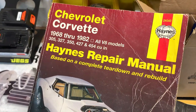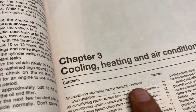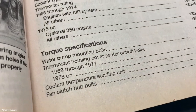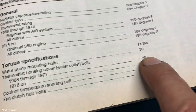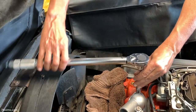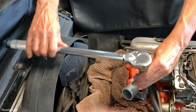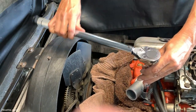Torquing the water neck bolts is very important and most shop manuals will have that information. Here I'm using the Haynes book — under torque specs for 1968 through 1977, the housing is going to be 20 foot-pounds. Before you torque the bolts to 20 foot-pounds, you want to get them equally snug first, and then when you feel they're ready to be torqued, that's when you actually do so.